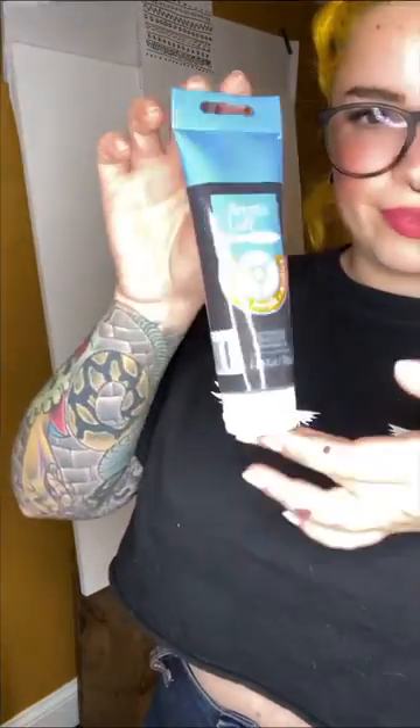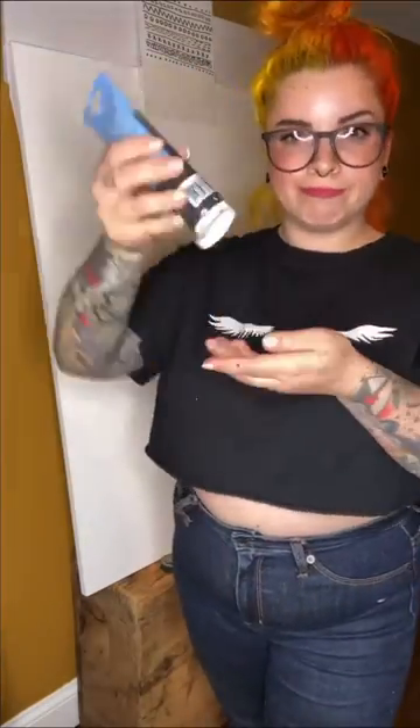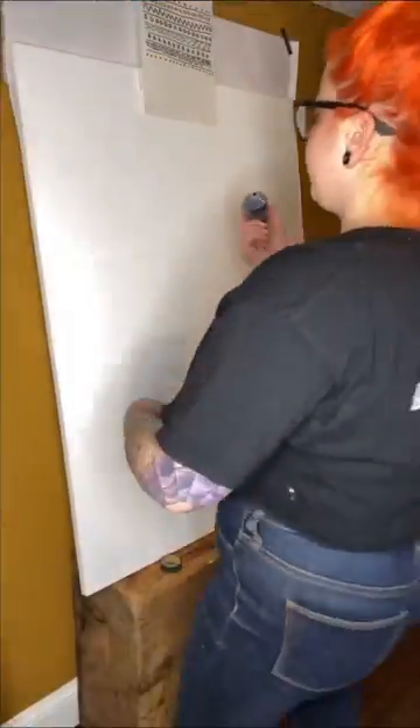And then you're going to take your black paint, take the cap right off, and forget about any paintbrushes. You are just going to squeeze paint out of the tube directly onto the canvas.